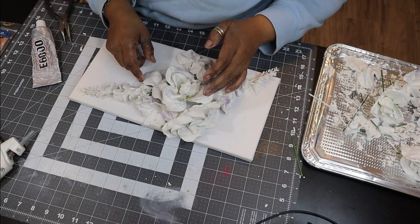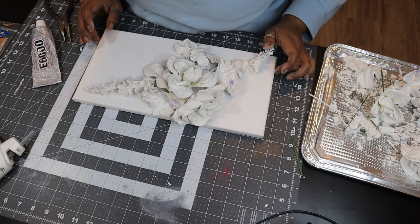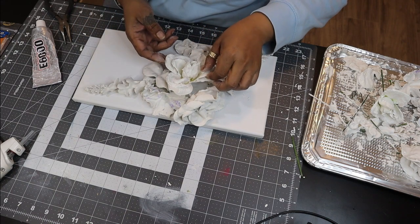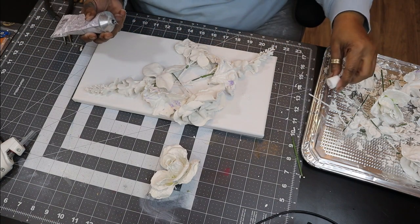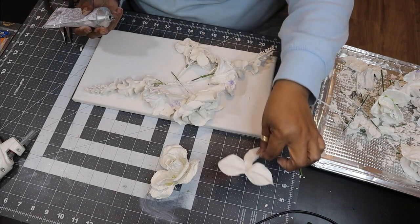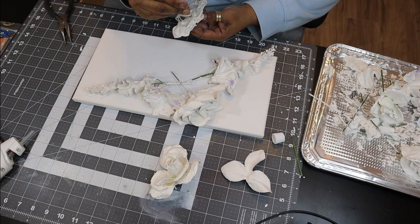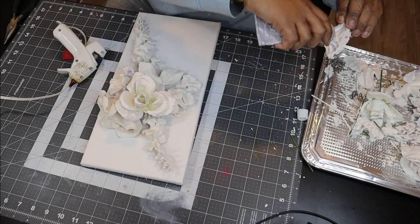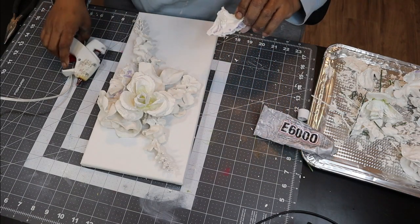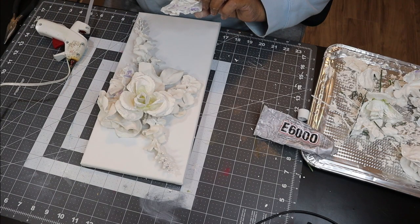Once I had my flowers in a position where I was very happy with them — and this is kind of how they look, remember that was the dry run — I have to take these flowers off one at a time to remember where they are. Using a combination of hot glue and E6000 for a permanent hold, I'm going to go in and try to recreate the dry-run look by adding glue and hot glue to them.